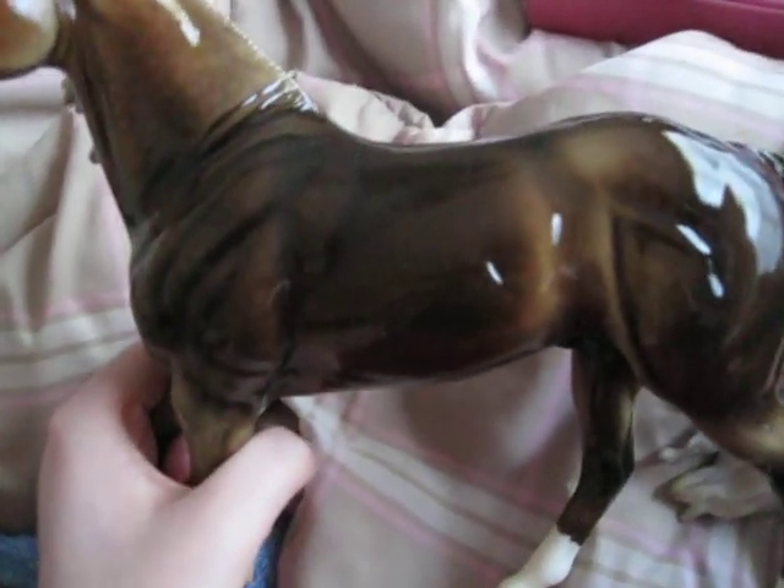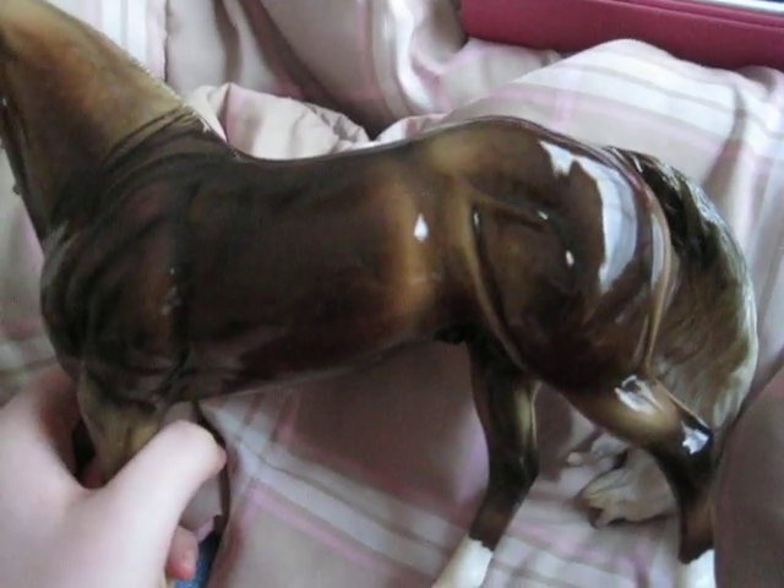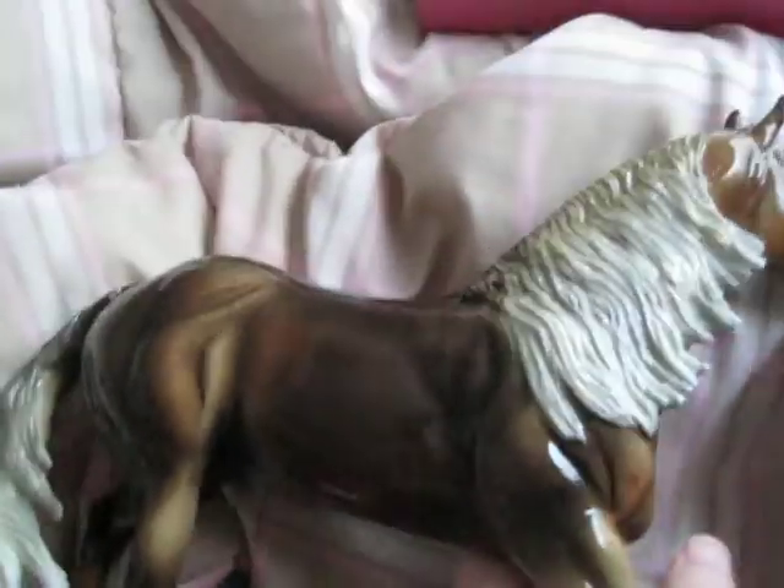Now, the next horse I was super, super happy to get. I knew I was getting him because I paid for him. He's on my favorite mold, which is the Smart Chiquita mold. He is a glossy variation of the one that I already have — and no, he's not a prize model, before you guys go there. He is a run of 500, I think. He is the glossy ginger horse. He looks darker in the camera, but he's really not that dark. His dappling appears more in the camera than it does in real life. He is so pretty — oh my gosh, I love this guy. I was so thrilled when I found out I could get him.